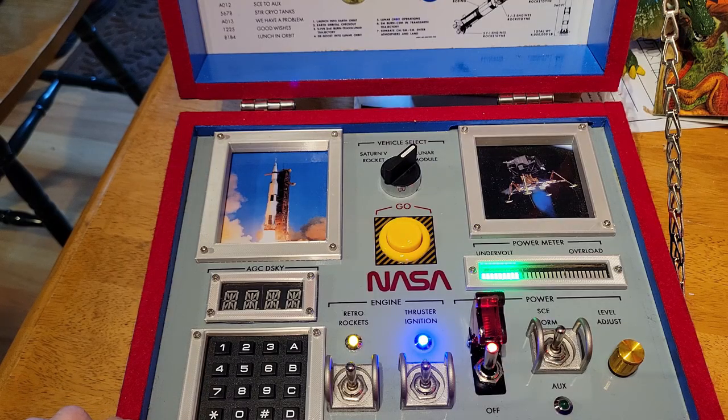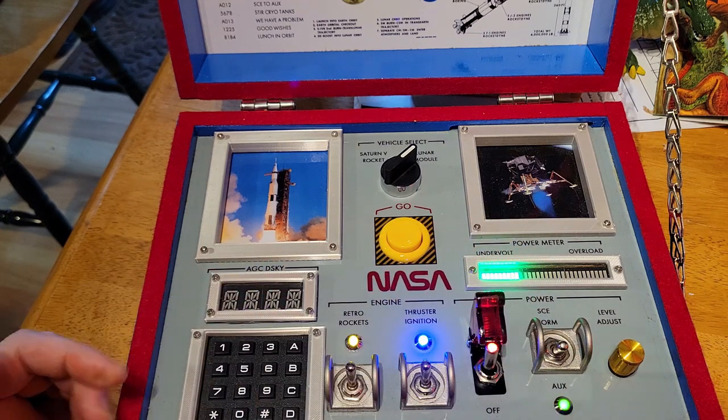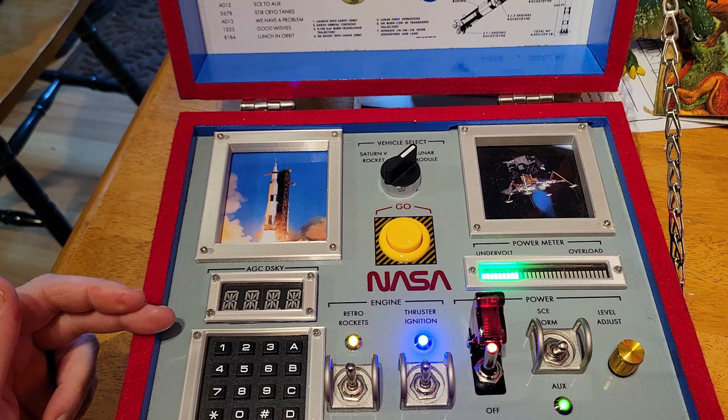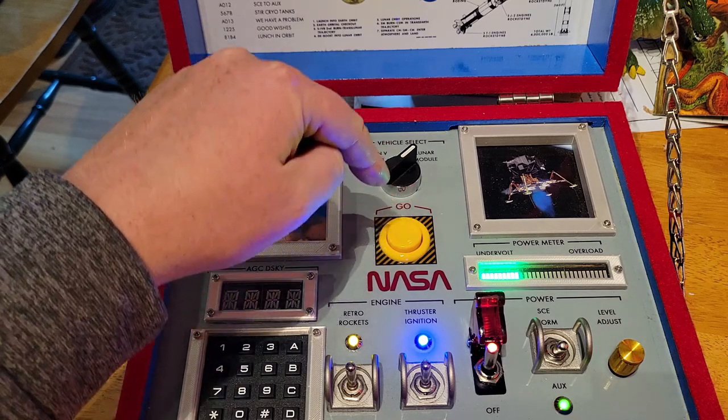The three main parts of the control center are the switches and LEDs, the keypad — which is meant to be reminiscent of the Apollo guidance computer interface, also known as the DSKY, which is short for display and keyboard — and the launch windows, vehicle selector, and go button.